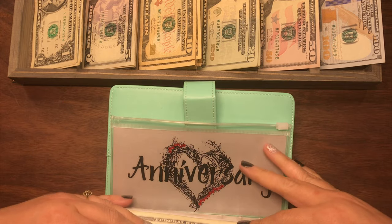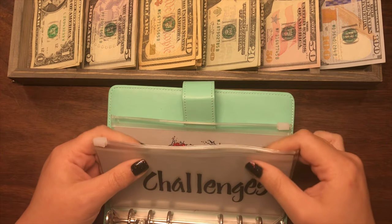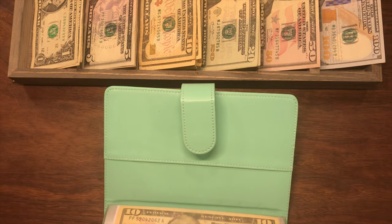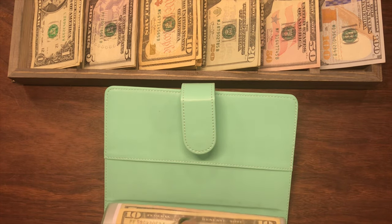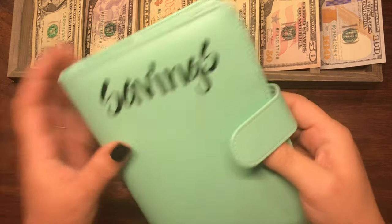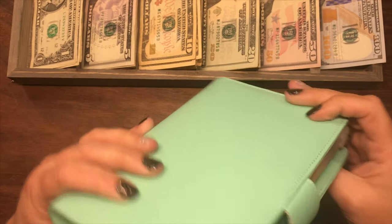Challenges — as much as I want to unstuff this because it is so thick, I'm not, because they're $1 bills. The $1 Challenges, gotta keep it. And Anniversary is $15 so it's as small as it can be. Oh yes, much better.